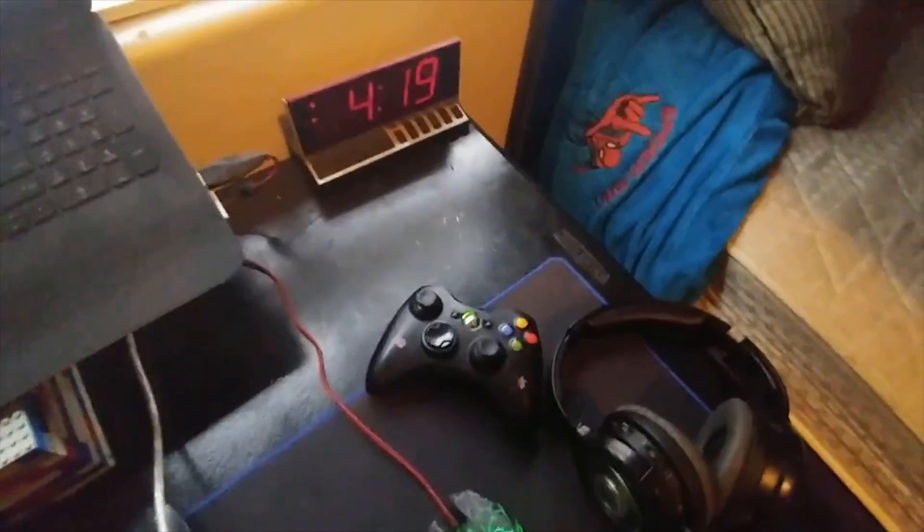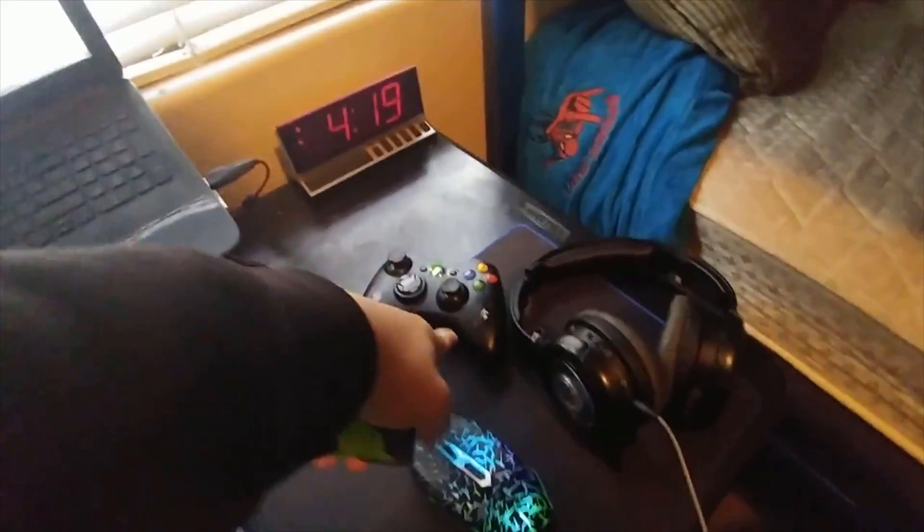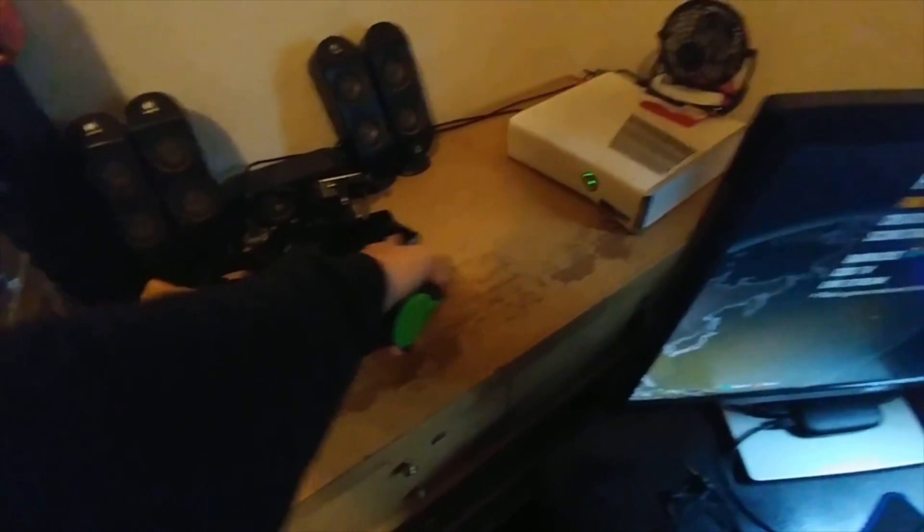Hey guys, welcome back to another video. Today I'm going to be showing you guys my whole entire setup. So basically I have my Xbox controller, I have another one right here, I have my headset.